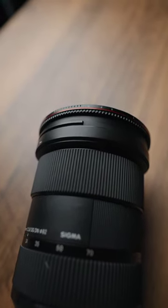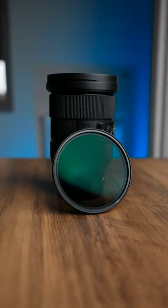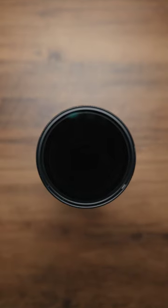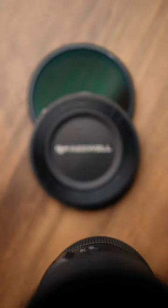If you're in the market for a VND, I think these are the most reasonably priced and best performing ones that you'll find. The vignetting is very well controlled, as is the color cast. They're not particularly prone to scratching, and they even come with this lovely little case.